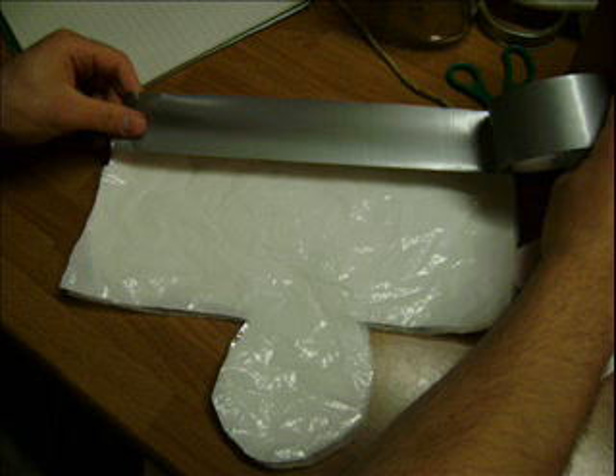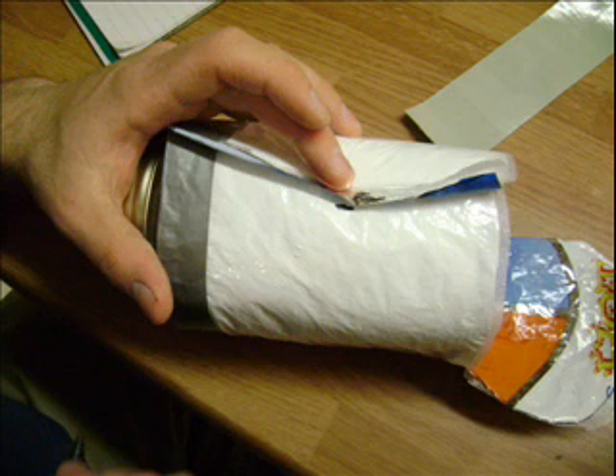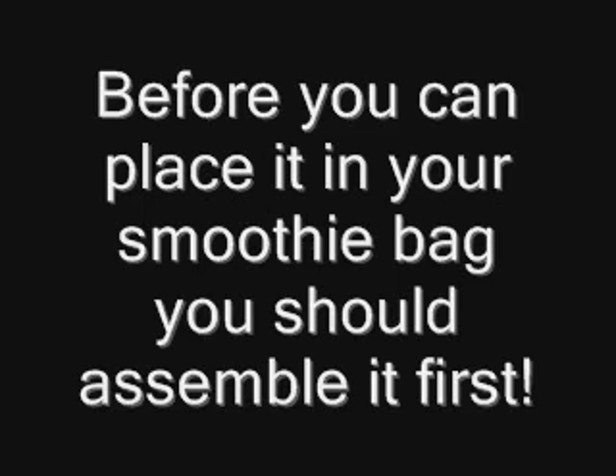Make it slightly smaller so that it will hide below your finished bag. To put it together and waterproof the seams, we're going to be using duct tape. Wrap the material around your jar and mark it — you want to make sure it's a loose fit, so putting your jar in and taking it out won't be a hassle. Now that you have your little insulating insert, place it in your smoothie bag.